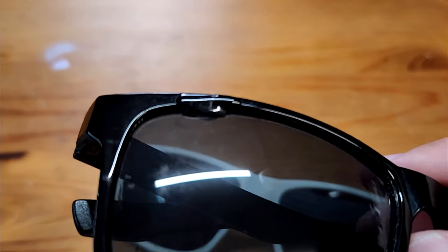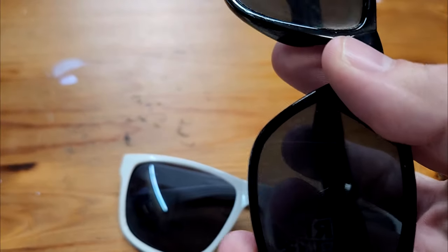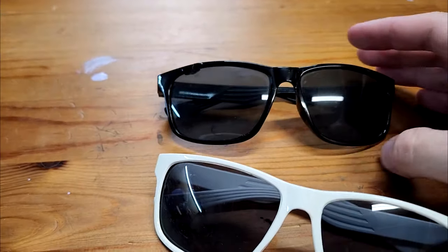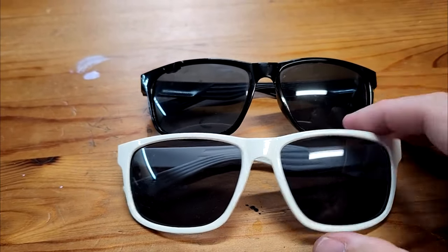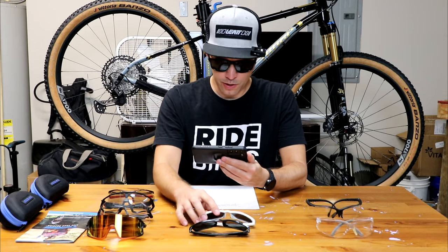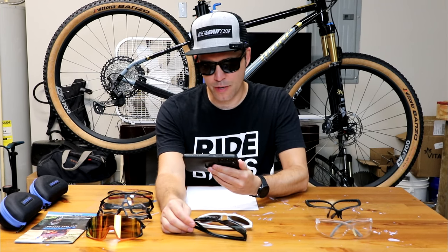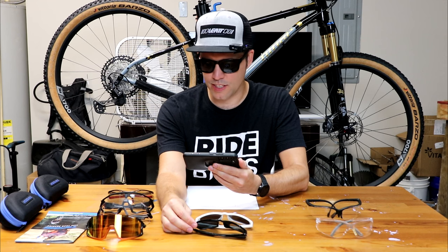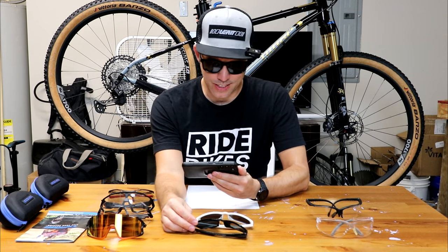When they break — which they always do, usually within a few months — what I usually do is fix them with epoxy like I have on this one. That gives it a few more months, and then it'll probably break down at the bottom of the rim and go to the trash. So that's a bummer. You always have to be going back to the Dollar Tree, and you just don't feel good about throwing things away. It seems very wasteful. But that is still what I'm wearing on a daily basis.